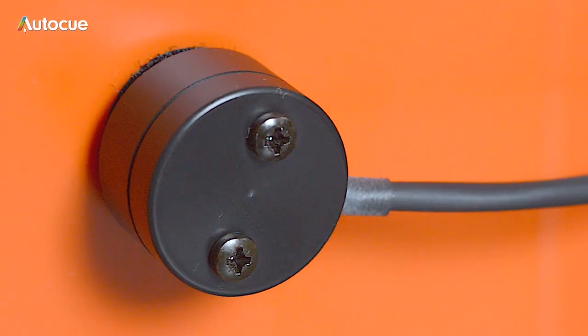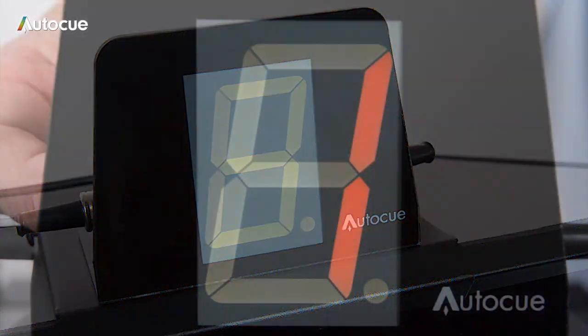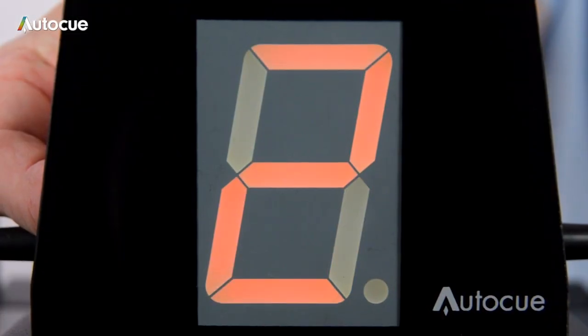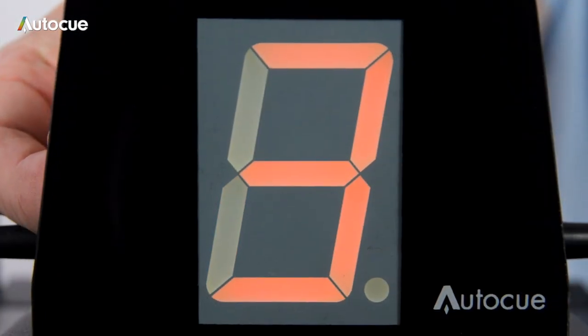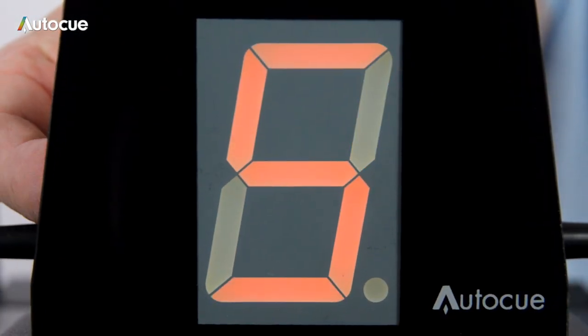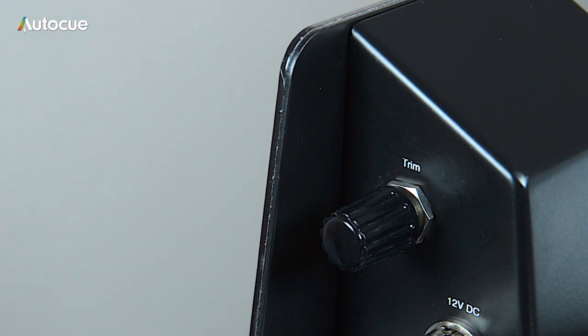Now attach the sensor to the camera Q-Lite using the velcro disc. Once the light is powered, the numeric display will be green. When the sensor detects the Q-Lite switching on, the display will change to red. The camera number displayed can be changed by rotating the selector on the side of the unit. The trim control is used to adjust the sensitivity of the sensor to different ambient lighting conditions.